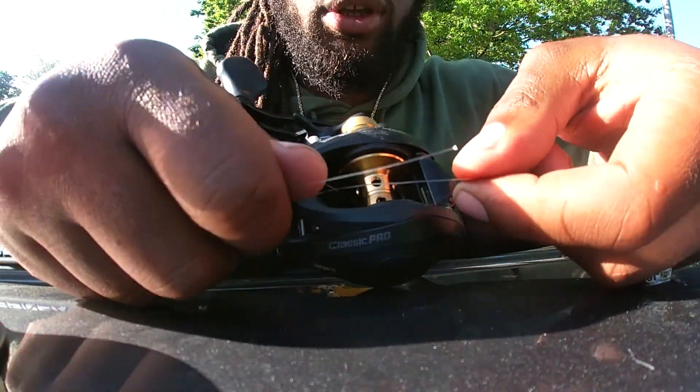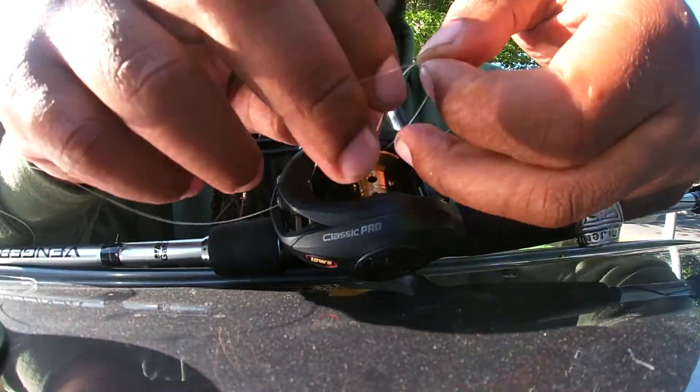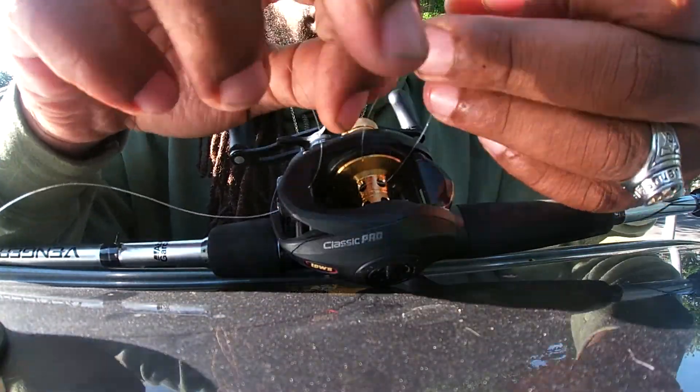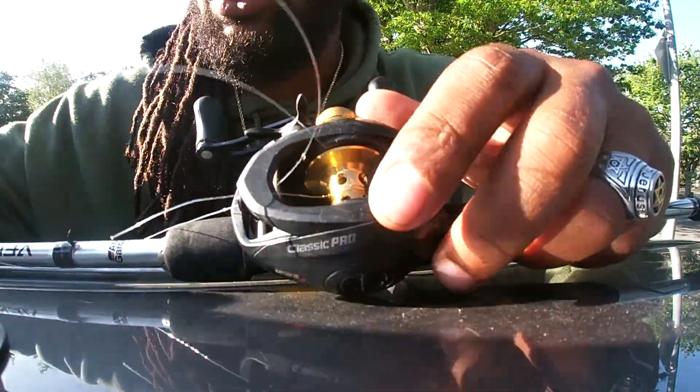So it's wrapped around like this. Then you want to just tie a regular knot. Now here's the thing — this knot is not going to hold. This knot is not going to hold.